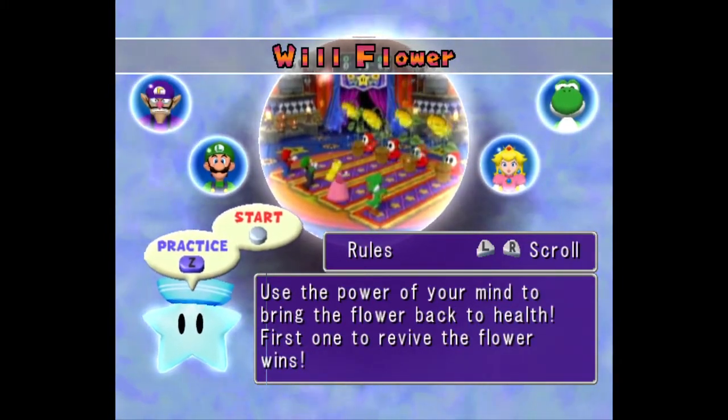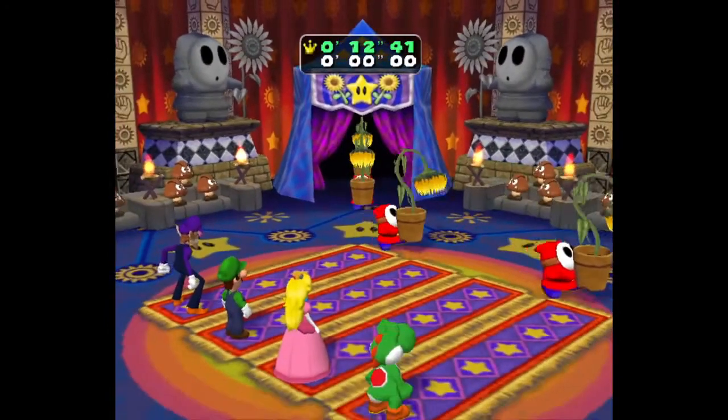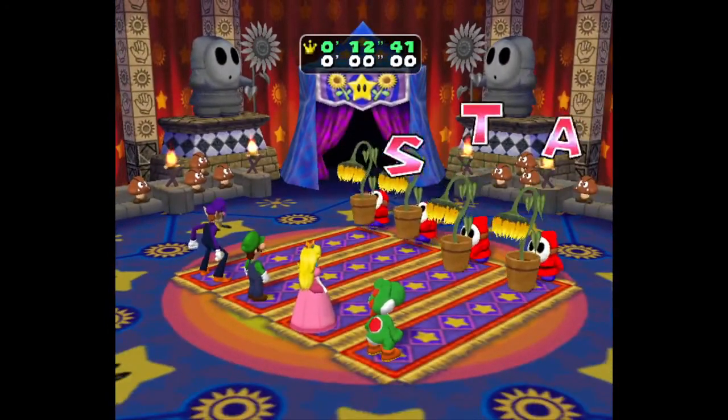I guess the video ends till I get a PB. Gotta play my boy Waluigi. Anything about mashing, I'm using the two-finger method, so yeah, let's see if I can get it good.